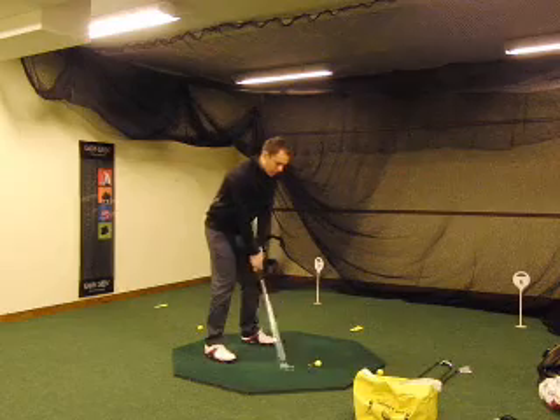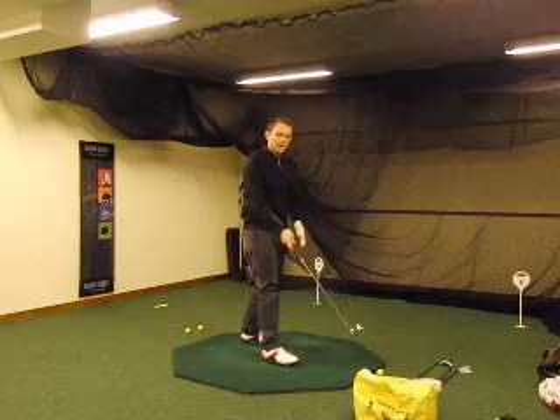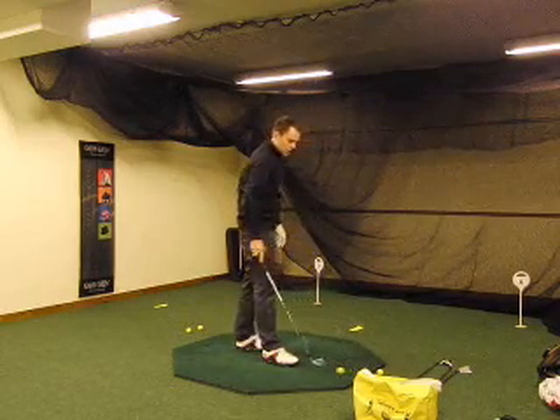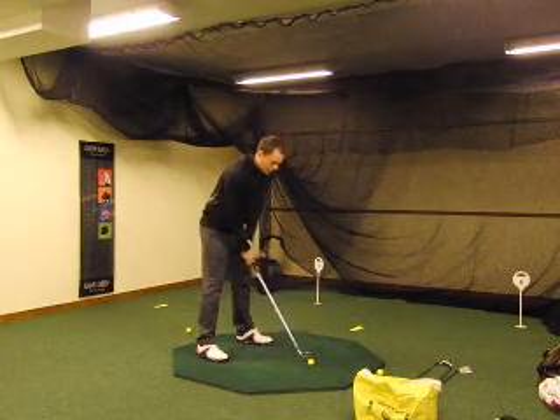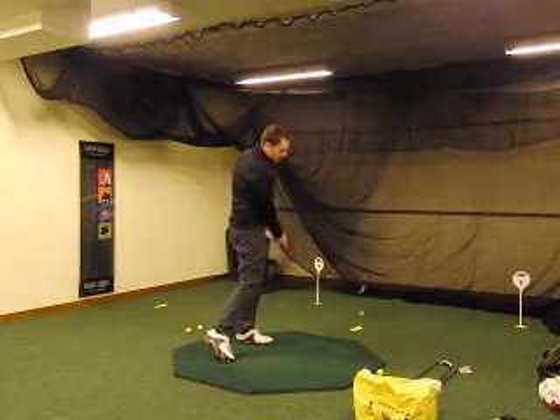Go ahead and make a little half sort of swing and just sort of get the feeling that you had with the bag — that the club is leaning forward just as if the bag were there. So we're going to do that a couple of times, practicing with these almost golf balls.